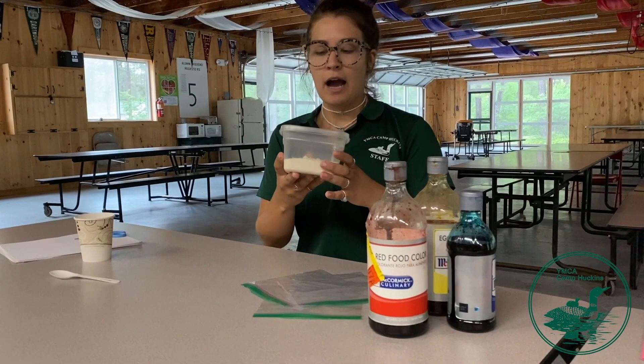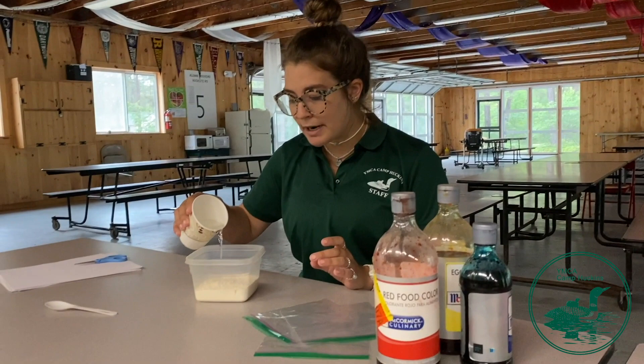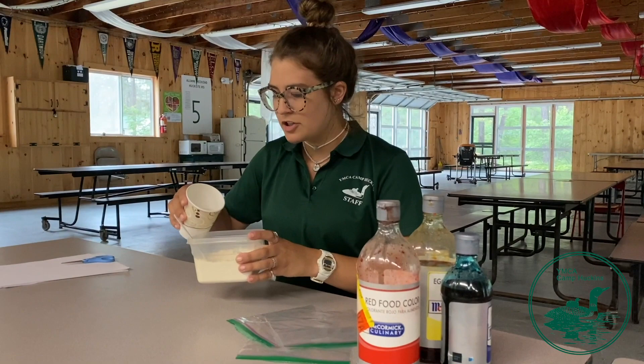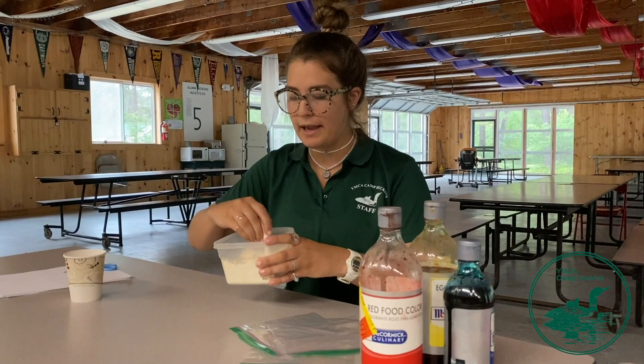The flour, baking soda, and salt have already been put in this plastic Tupperware container and mixed up. Now I'm just going to take my water and pour in only a little bit at a time so as not to make it too much. Pour in a little bit, mix it up. Obviously it is still too dry, but it's better to have less than more. Just keep pouring it in until you want it to look kind of like you are about to make pancakes with it.